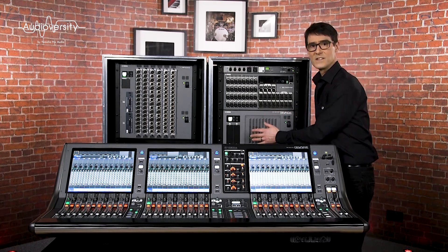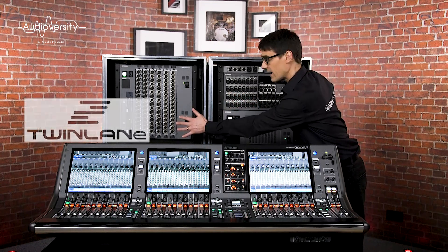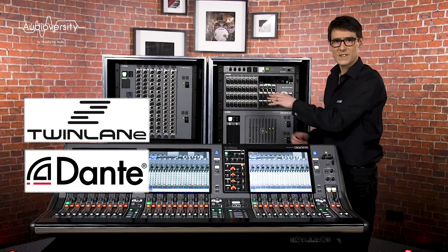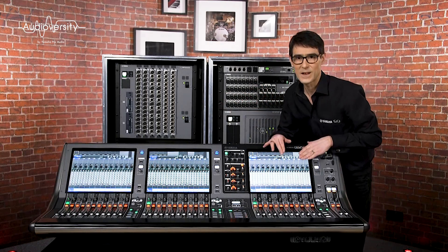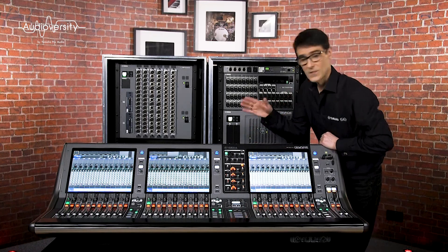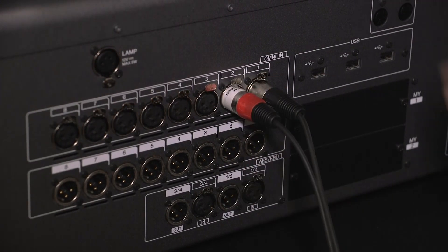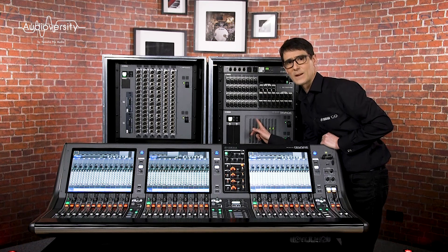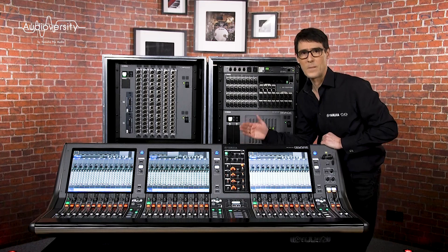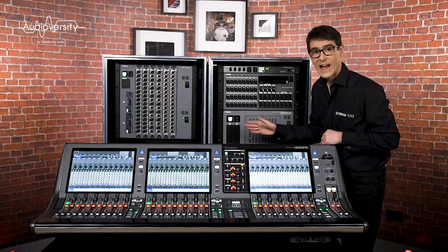The DSP engine communicates with all the I/O racks via Twinlane and via Dante to check their status and settings, and it reports that information back to the display on the console. The console's Omni inputs, MY cards, and talkback all need to be passed to the DSP engine for routing, mixing, and processing. And the DSP engine needs to send back to the console the cue buses, monitor feeds, and the Omni outputs.